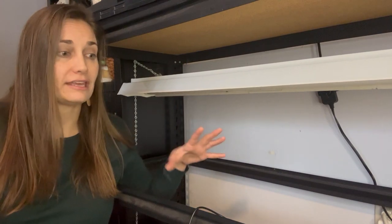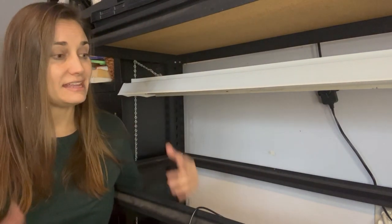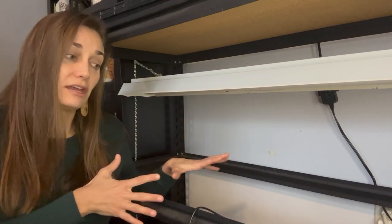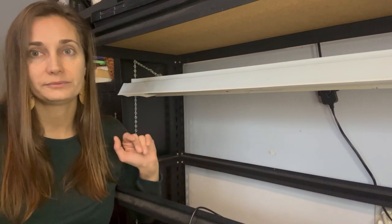I prefer to have a larger area at the bottom because by the end of seed starting season, before my plants are ready to move outside, a lot of times I have plants that are really too big for the smaller shelving area up top. As they get larger they don't need to be quite as close to the light anymore, so this allows me to put larger plants like tomatoes down there when they need a little more space. If you're growing on a smaller scale, one shelf might be enough for you to start your seeds and grow them until they're ready to go outside.